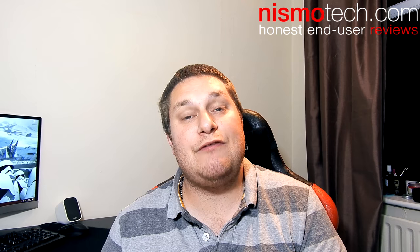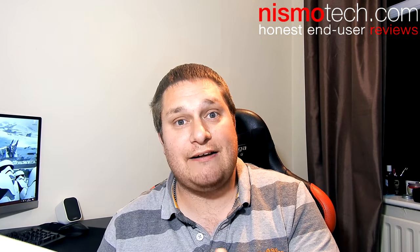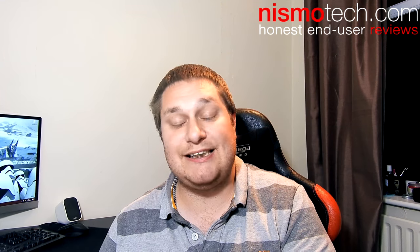Hi guys, it's Andy from NismoTech. In this video I'm going to be doing a review on one of the latest mice from the guys over at Fnatic Gear. You may have heard of Fnatic — they are pioneers within eSports, their teams are known globally around the world, very successful, fantastic brand, and they've recently launched a load of products to go with their eSports team.